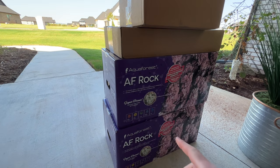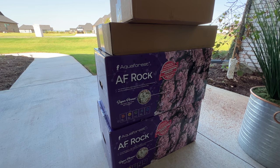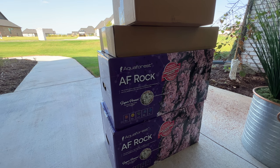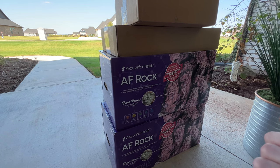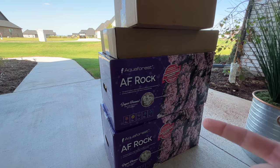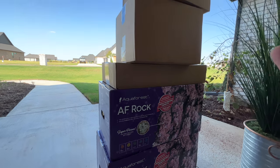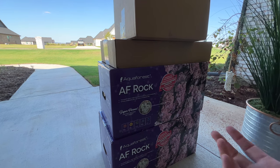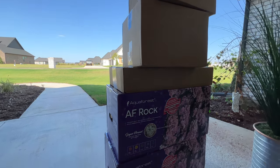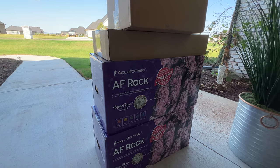So if you watch some of the videos, I set up an Aquaforest AF605 and I use CaribSea — I've always used CaribSea. What I didn't know is that this actually comes with the aquarium and some other stuff in here. So I'm going to do a video unboxing, talking about everything that it comes with and why it comes with it and all of that.